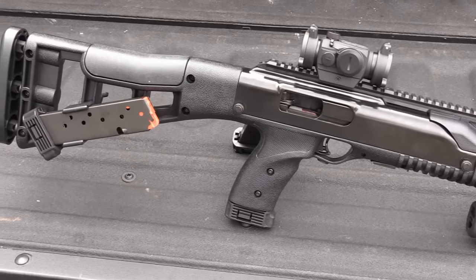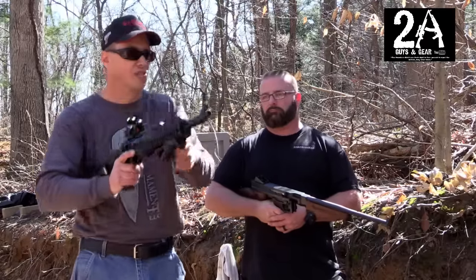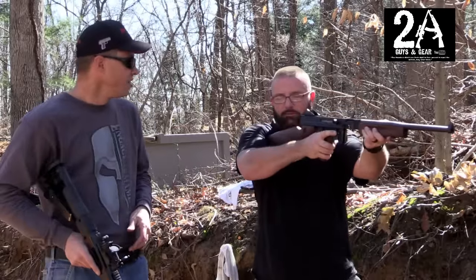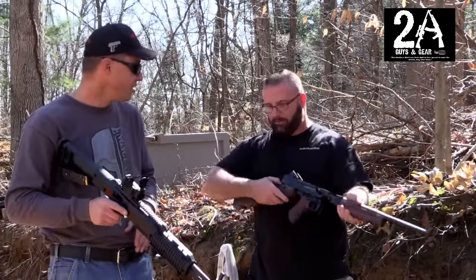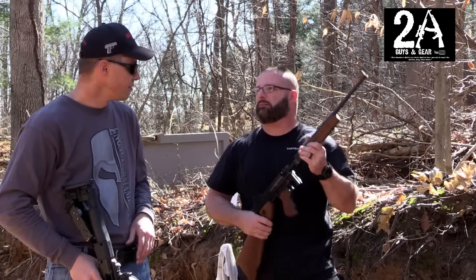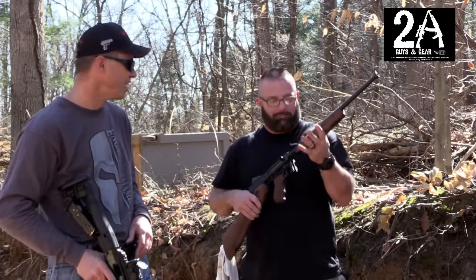One thing I like about the High Point is that it's actually light and you throw it up and everything's right there. Shoulder that one — it feels a little funny because it's so far back. The length of pull, the way it drops down — the edge of the butt stock versus the top of the receiver, it's got a big difference. But it makes up for it in cool factor — super cool factor.